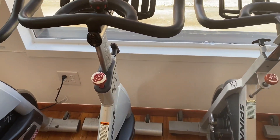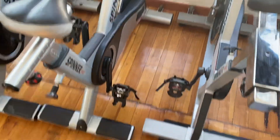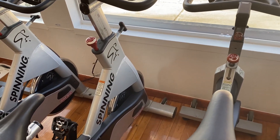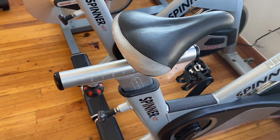The bikes — they're both Star Trek, so there are different models, and we're going to compare them against each other. The NXT has a four-way adjustment, so that means the seat goes up and down, and forward and back.